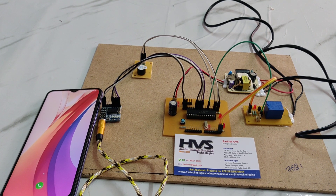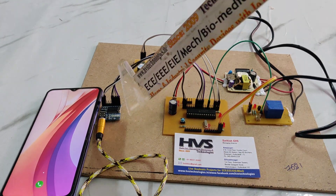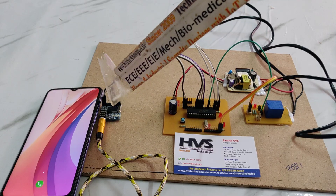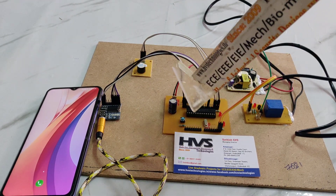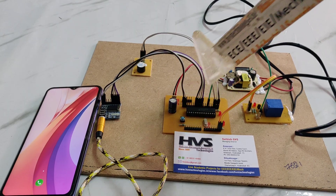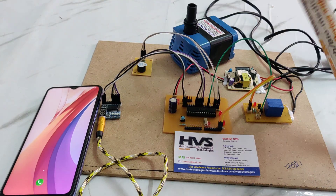Welcome to the project demonstration of GSM based water motor on and off system. In this project, we are using a DTMF module, buzzer board, PIC microcontroller, RPS and relay, and we are using a water motor — here we can see the water motor.